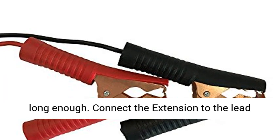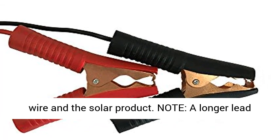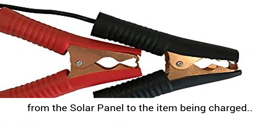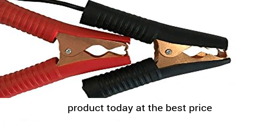Can be used when the lead wire of your solar panel or product is not long enough — connect the extension to the lead wire. Note: a longer lead wire may reduce the amount of electricity coming from the solar panel to the item being charged. Click the link in the description to get this product today at the best price.